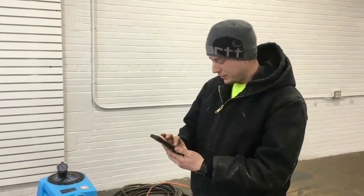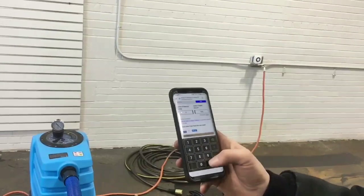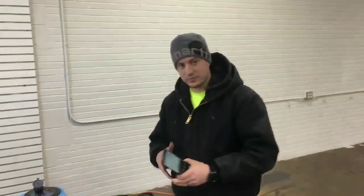A lot of suction behind this machine. Right at the machine we're just over 12 inches of mercury. At 50 feet, right about 12. At 100 feet, we still hovered right at about 12. At 150 feet it came down to about 11, and at 200 feet it came down to about 10. To show you the difference: 12 inches is 163 inches of lift, 11 is about 149, and 10 is 135 inches of lift. At 100 feet, it's basically the same strength as right at the machine.